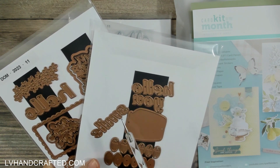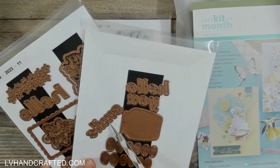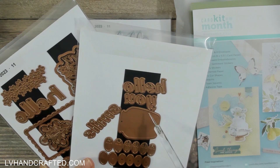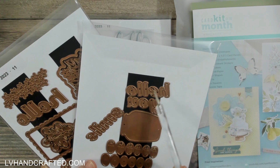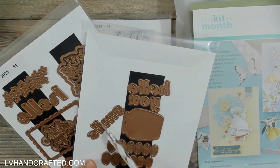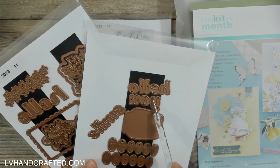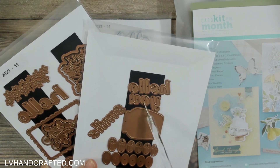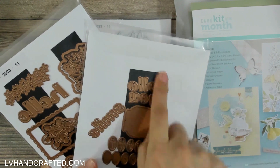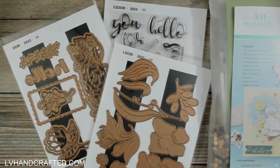The three word dies are 'hello,' 'you,' and 'smile.' Because the letters are all the same size and cut individually, you can mix and match to create new words. For example, you can make 'hey,' or if you're good at Scrabble you can come up with a lot of different words from this grouping of letters. That really helps stretch your supplies — so that's the small and large dies of the month.